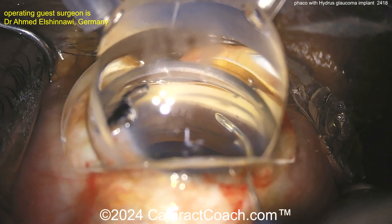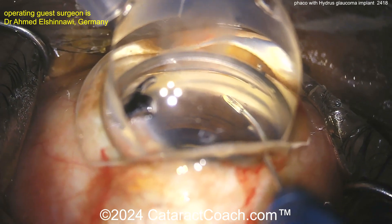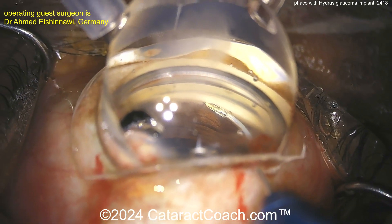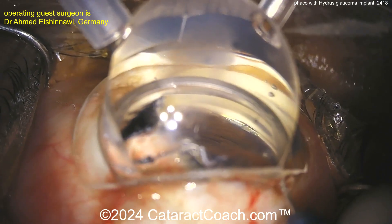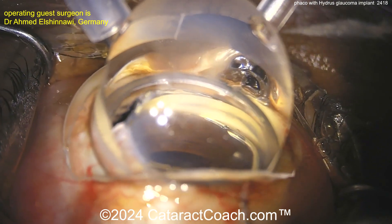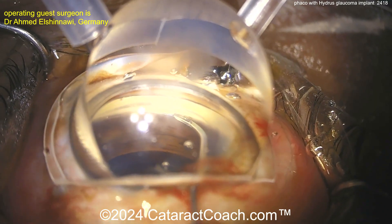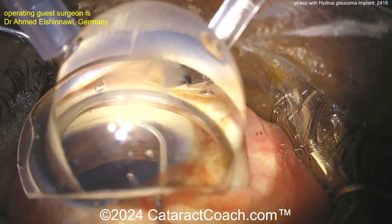Getting the device angled and slowly advancing it into good position. Here comes the device — it should float in very easily and glide in without any resistance. If you feel a lot of resistance, you may be in the wrong position or not at the correct tissue plane. Use the cannula to help push it in a little bit further.